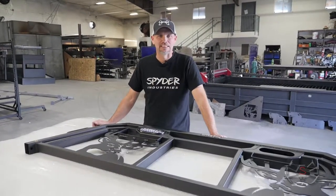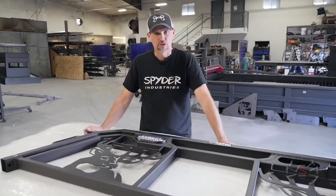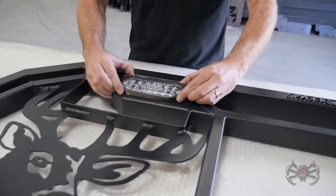Hey guys, I wanted to show you how our rear-facing LEDs come in our headache racks and what you need to do to wire them once you receive it. So when it comes, they're already going to be pre-installed in the grommet and sitting in their headache rack, so it won't come out.